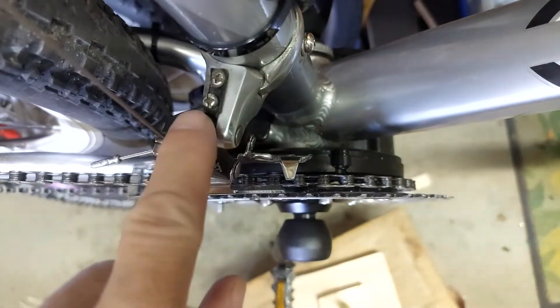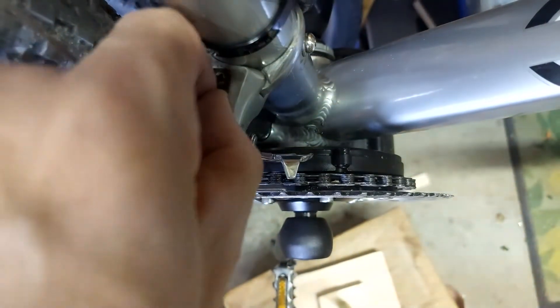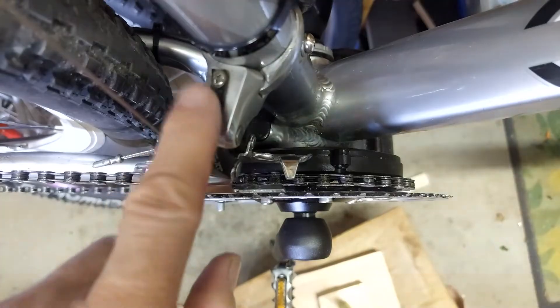Now make sure the locking screw is as far out as possible.